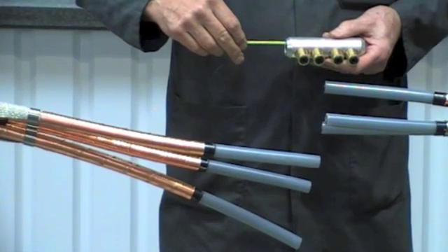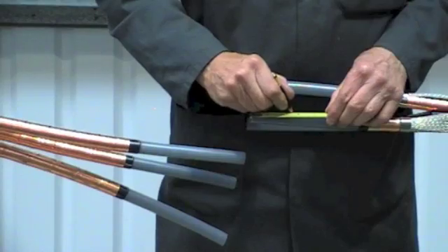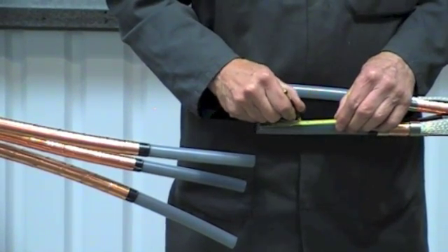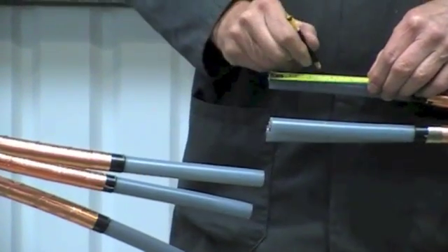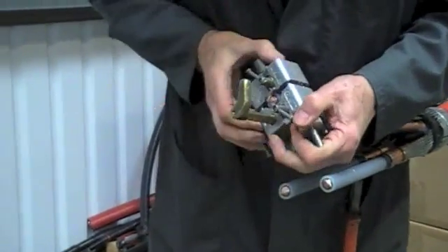We're now going to fit medium voltage mechanical connectors. The advantage of these is they will suit copper or aluminium conductors and will cover a wide cable range. Mark out the primary insulation to half the length of the connector plus five millimetres.